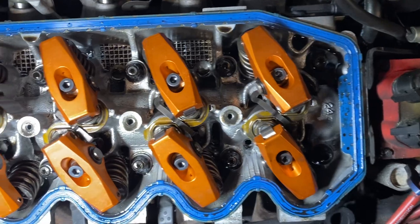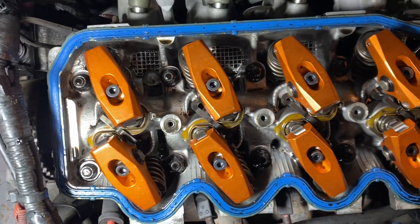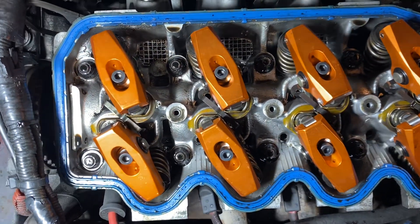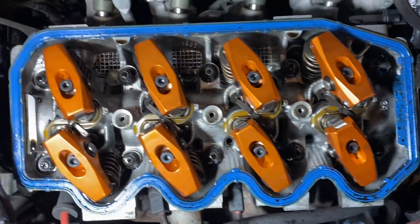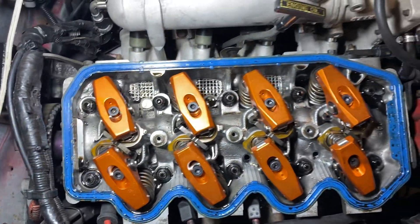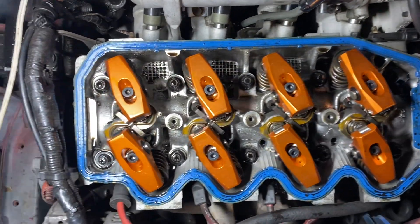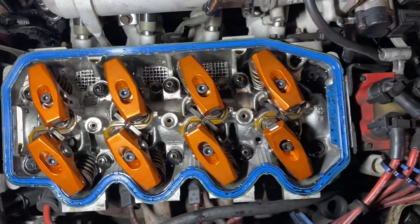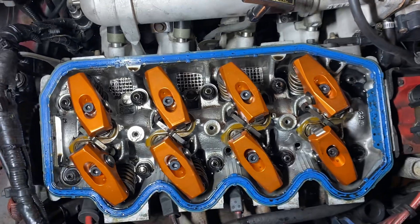Some of the lifters aren't fully pumped up either, so we have to really see when this thing gets up to oil pressure and find out what we've got. I just wanted to make this real quick video for the guys that were asking me about whether I've installed these rocker arms yet.